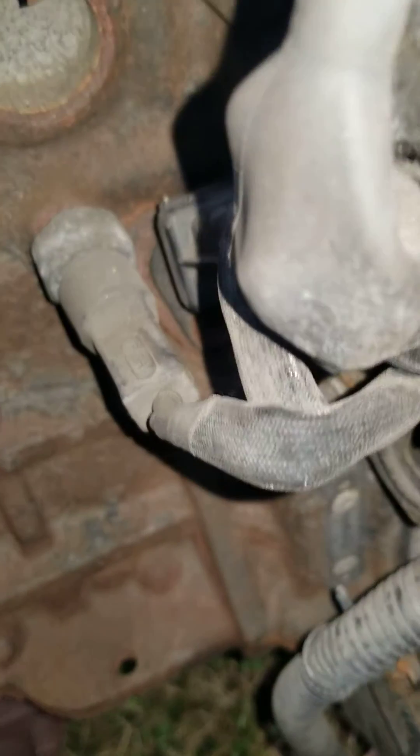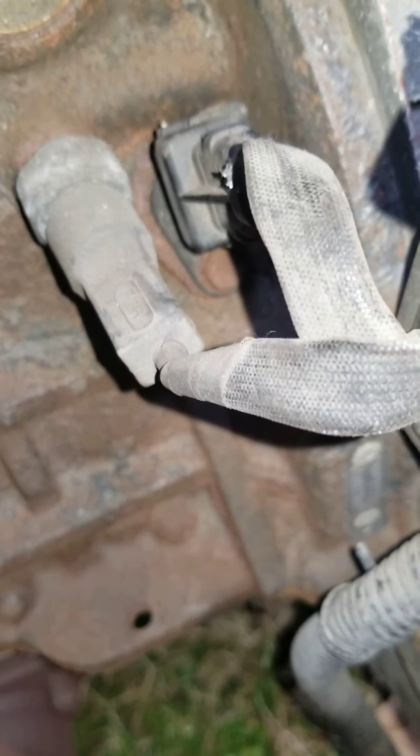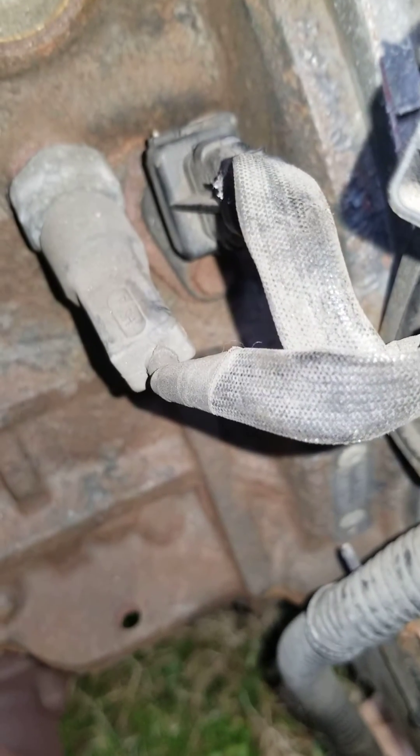Hello fellow YouTubers. Today I'm going to show you the location and how to replace the crank sensor on a 2009 Kia Spectra. It should be in the same location on a 2005 through 2009 Kia Spectra EX.